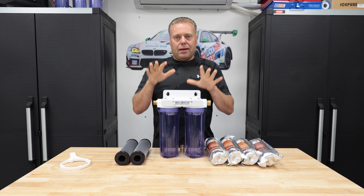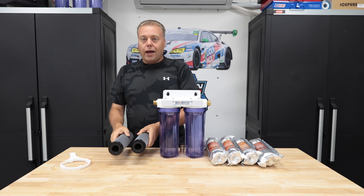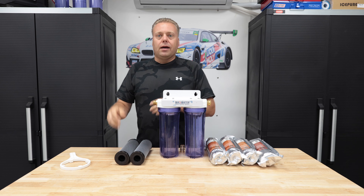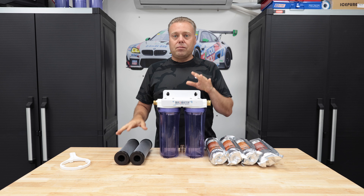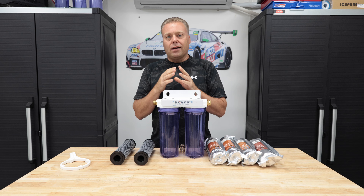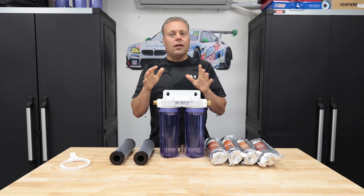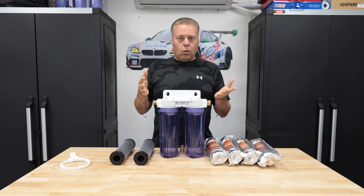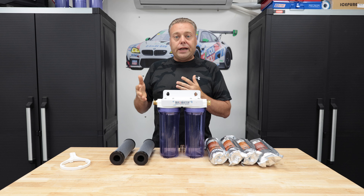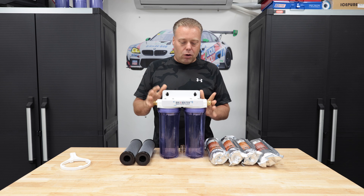We've said on this channel many many times that carbon filters help your resin life by eliminating chlorine and chloramines. We don't have a chloramine blocker for this experiment — this is mainly for chlorine. My water source doesn't have any chloramine. This is for municipal water — city, county, township, whatever — treated water. They use chlorine for that. Pretty simple, straightforward video.